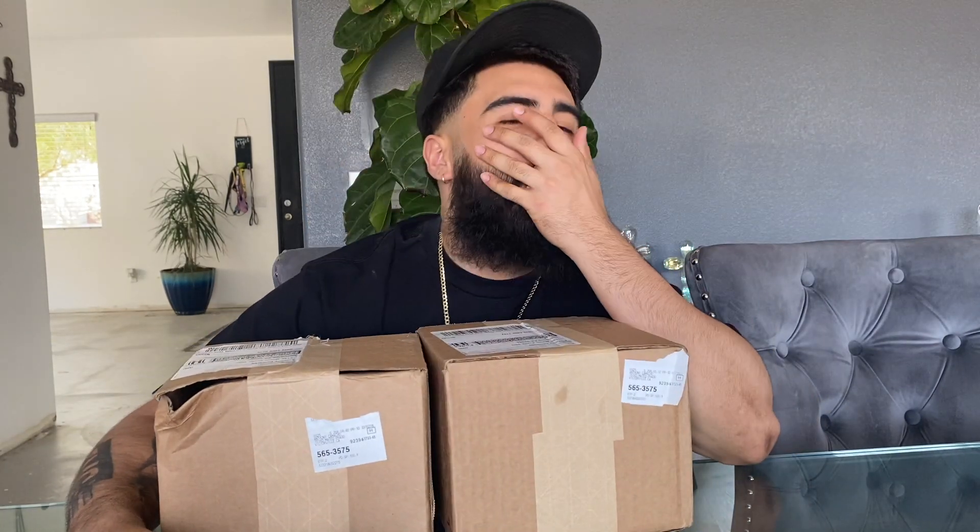Hey man, what's good with y'all? Just got back from getting a haircut. I know y'all ain't seen this hat yet, but I got this and like two other hats that I don't put on the wall.